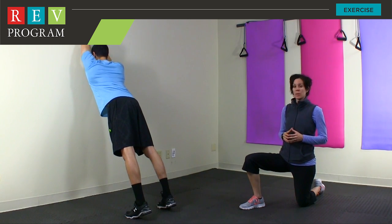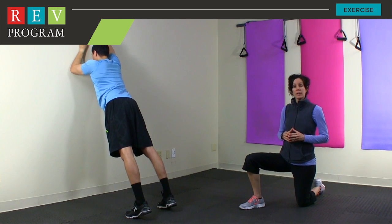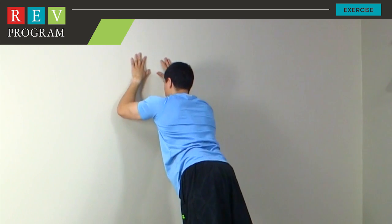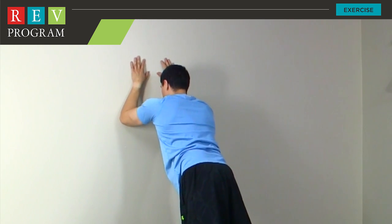As you notice, Javier is keeping a nice stable body — his hips and his back are nice and level, and he has his core engaged the entire time. His stomach is slightly drawn towards his spine and he's maintaining a nice rhythmic breathing pattern.